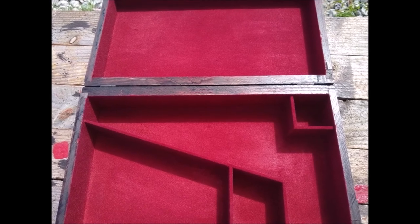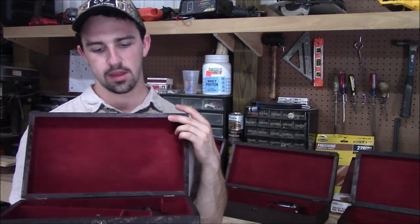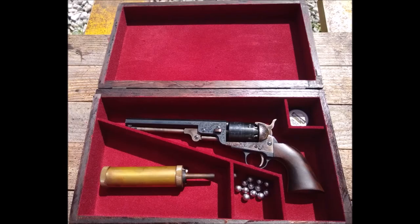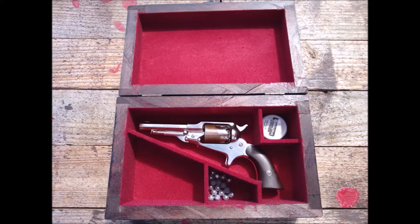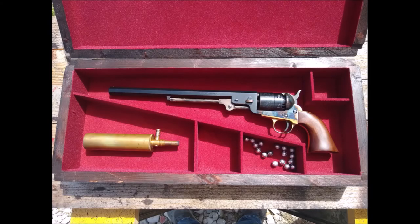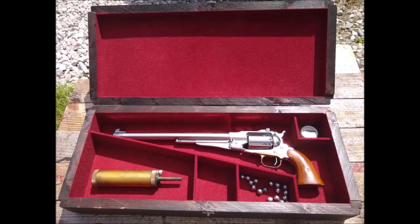I offer several different sizes: a standard box which will fit your full length cap and ball revolver such as an 1858 Remington or 1851 Navy, a smaller box which will fit a Remington pocket revolver or a small pistol, and a larger Colt Walker box which will fit a Colt Walker revolver, and an even larger box which will fit an 1851 Navy Buntline Special or an 1858 Buffalo gun.